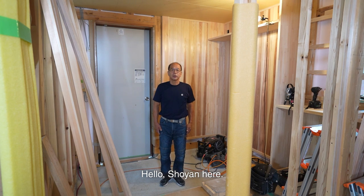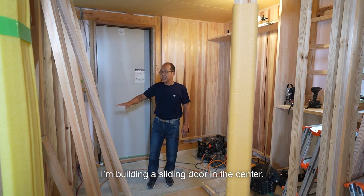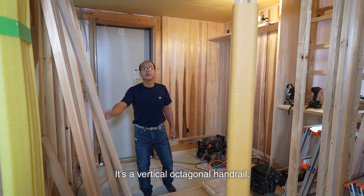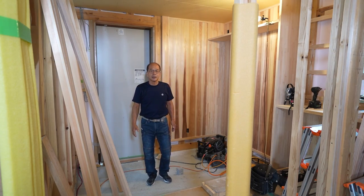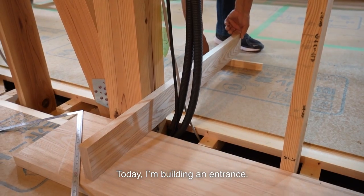Hello, Shoei here. I'm a carpenter in Japan. Today, I'm building a sliding door in the center. Here will be a decorative shelf with a handrail. It's a vertical octagonal handrail. Once installed, the entrance will be completed. Today, I'm building an entrance.